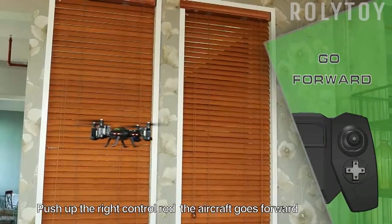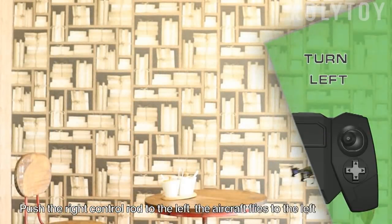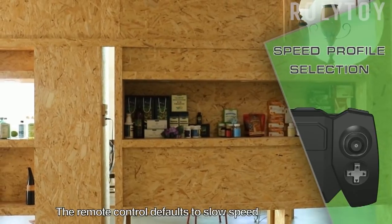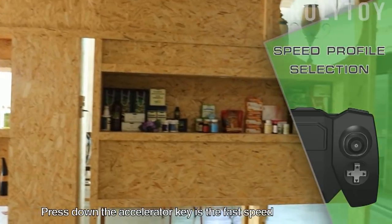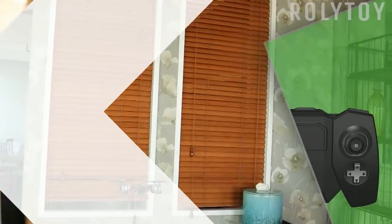Push up the right control rod — the aircraft goes forward. Push down the right control rod — the aircraft steps back. Push the right control rod to the left — the aircraft flies to the left. Push the right control rod to the right — the aircraft flies to the right. The remote control defaults to slow speed. Press down the accelerator key for fast speed. Press again to return to slow speed.